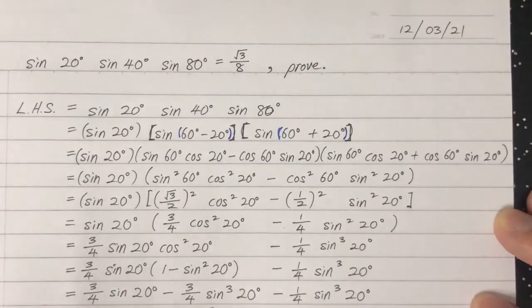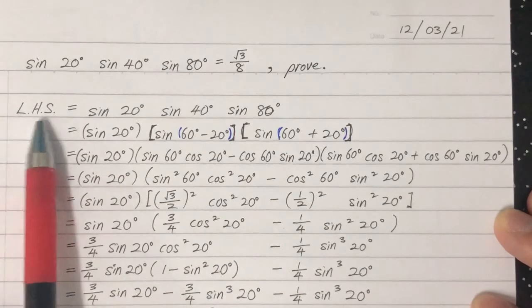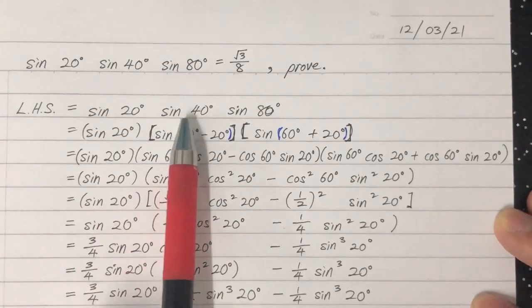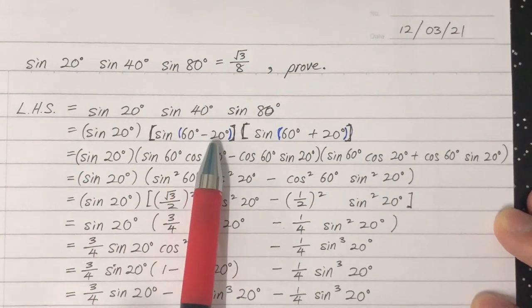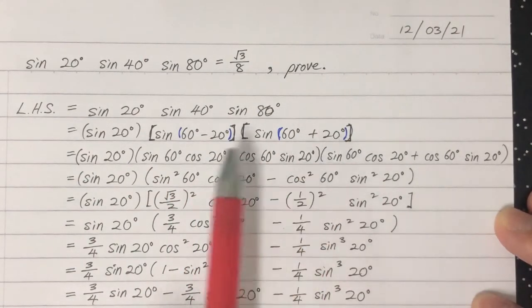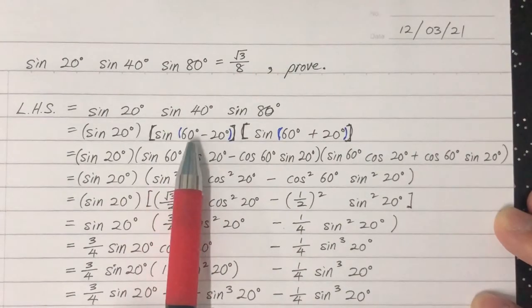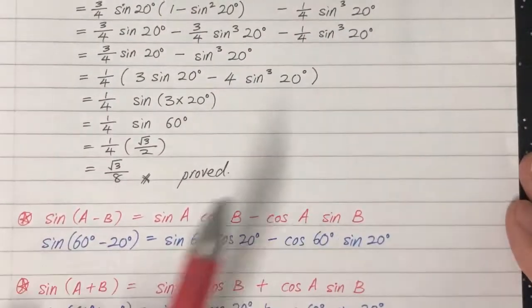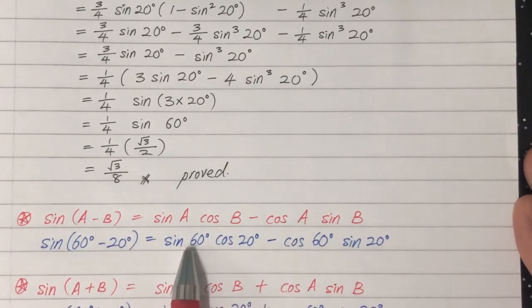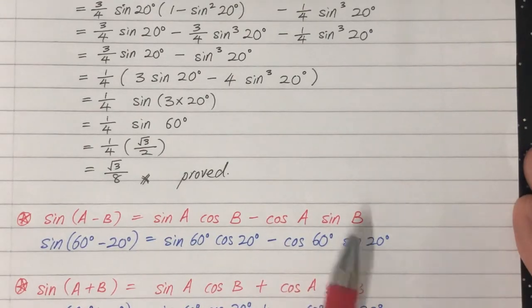This is the third method to prove it. On the left-hand side we copy everything. We note that 40 equals 60 minus 20, and 80 equals 60 plus 20. We then expand using the sine addition formula — sine A minus B — and get sine 60 cosine 20 minus cosine 60 sine 20.